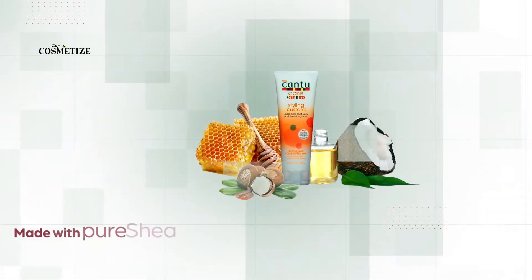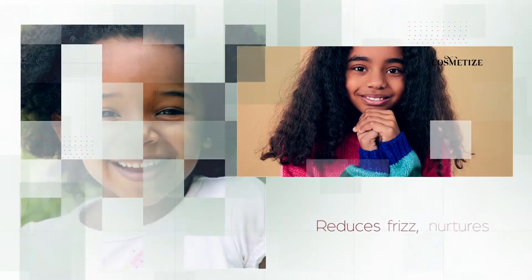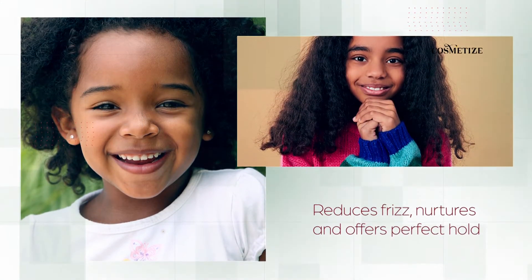Made with pure shea butter, honey, and coconut oil, this styling custard reduces frizz, nurtures and offers perfect hold.